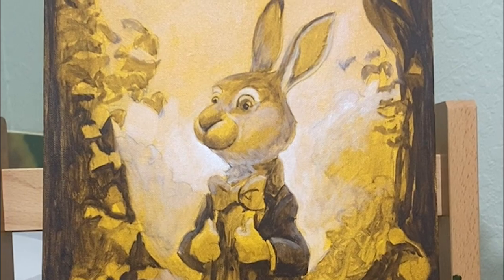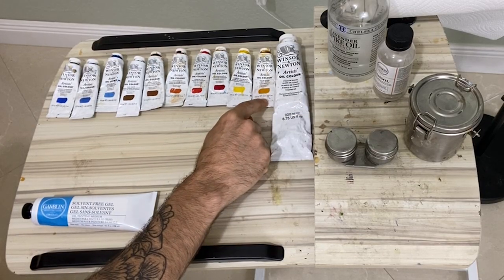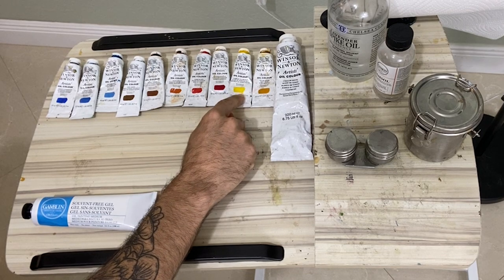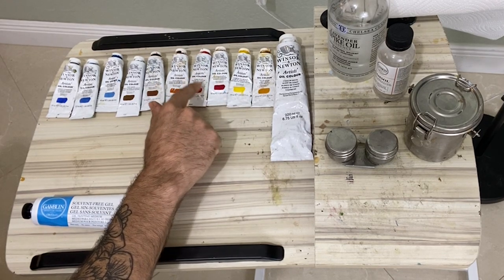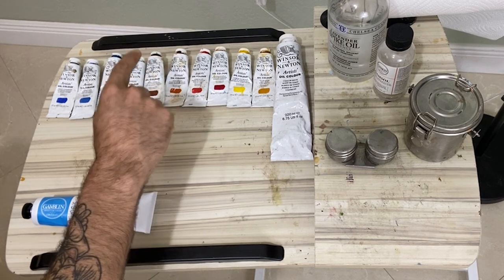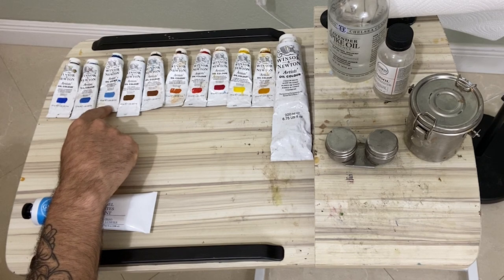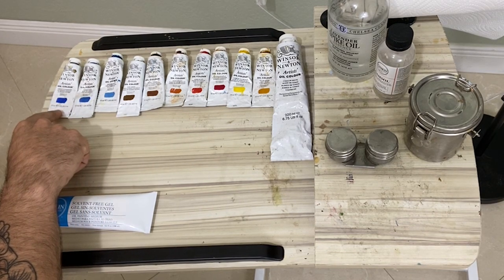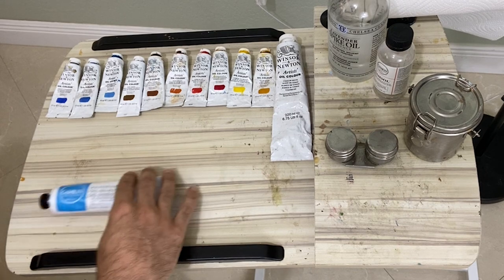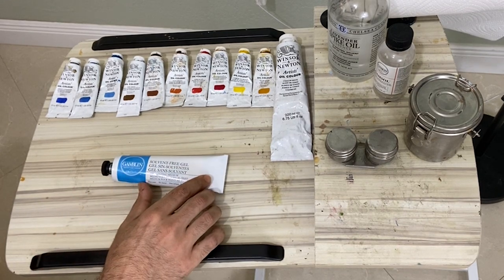My color palette consists of titanium white, yellow ochre, cadmium yellow pale, alizarin crimson, cadmium red, burnt sienna, burnt umber, raw umber, cerulean blue, cobalt blue, and ultramarine blue. For this painting I decided to try the Gamblin solvent-free gel as my medium.